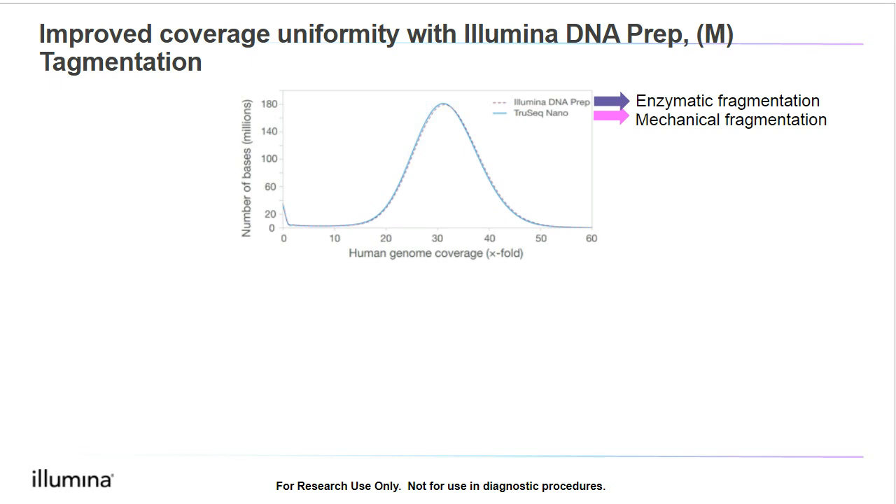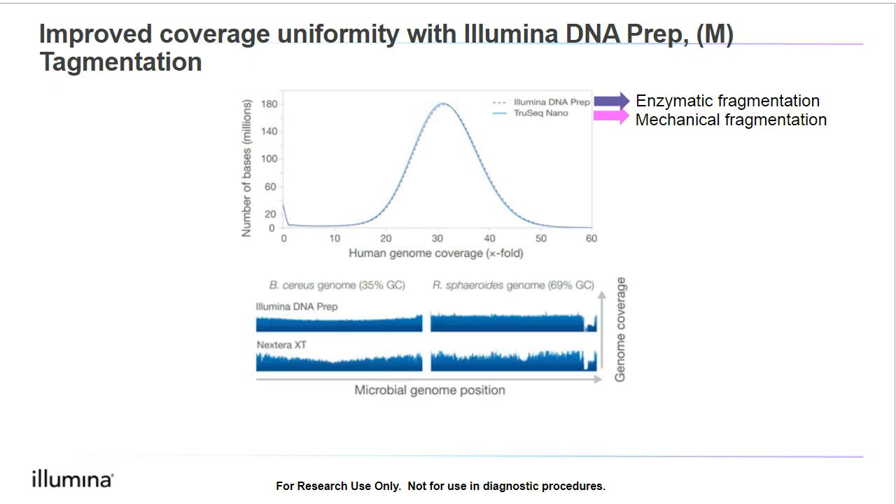Illumina DNA Prep has also been optimized to work well with low and high GC content genomes. On the left is an organism that has low GC content, and on the right is an organism that has high GC content. As you can see, we can see improved coverage over previous versions of tagmentation-based kits such as Nextera XT. This is especially helpful for metagenomic sequencing applications, where we may be dealing with a range of microorganisms with variations in terms of GC content. These figures can be found in our Illumina DNA Prep data sheet, with a link at the bottom of this slide.